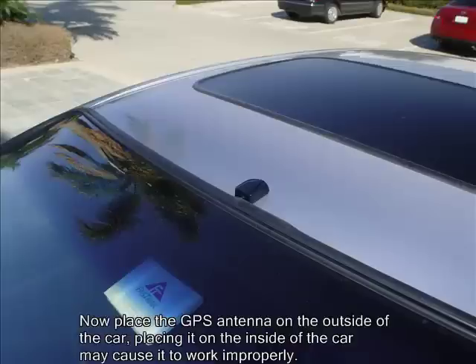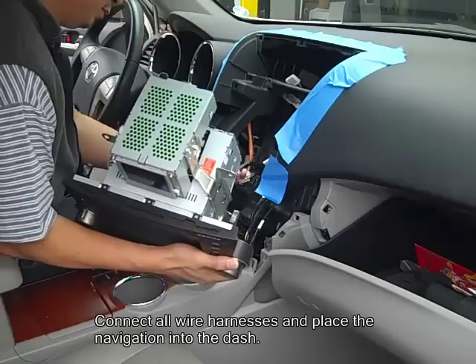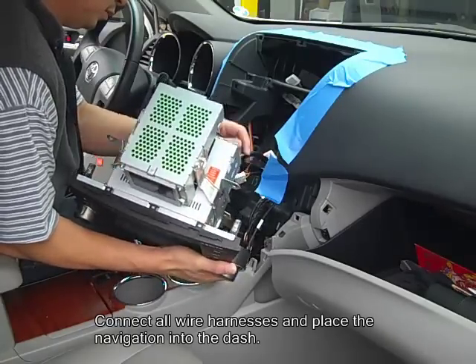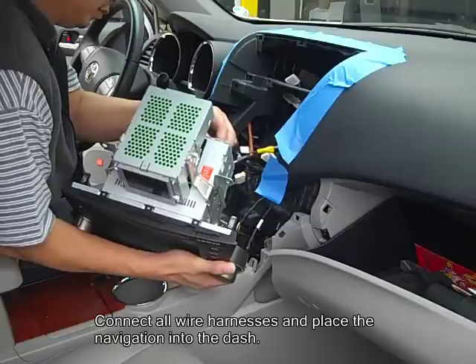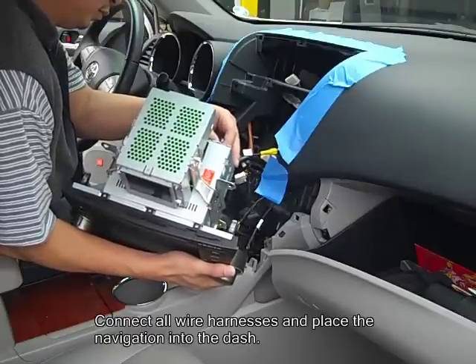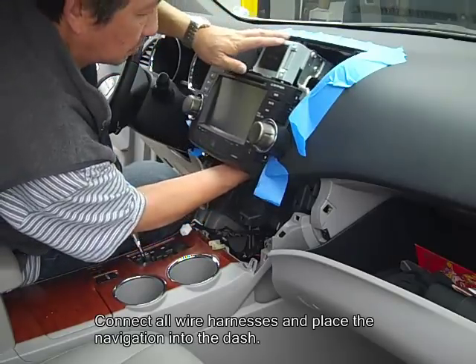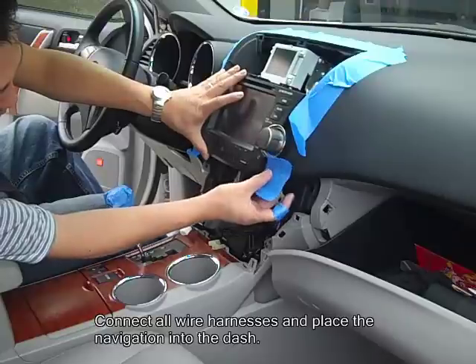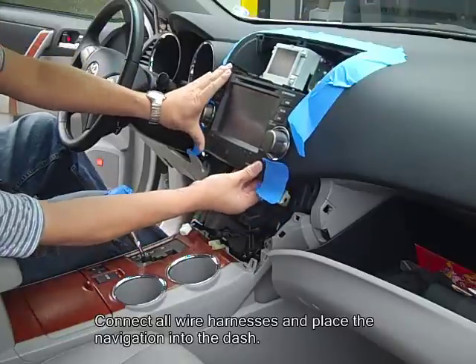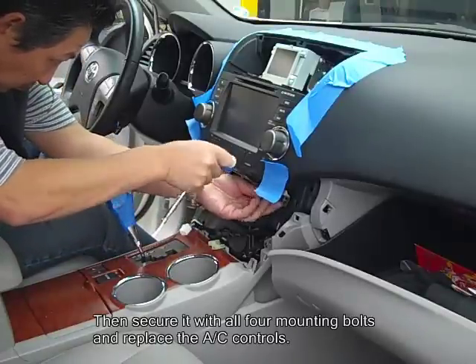Now run the GPS antenna to the outside of the car. Then connect all your wire harnesses and adapter harnesses to the car and plug in the radio. Then place the radio into the dash and re-secure with all four mounting bolts you previously removed.